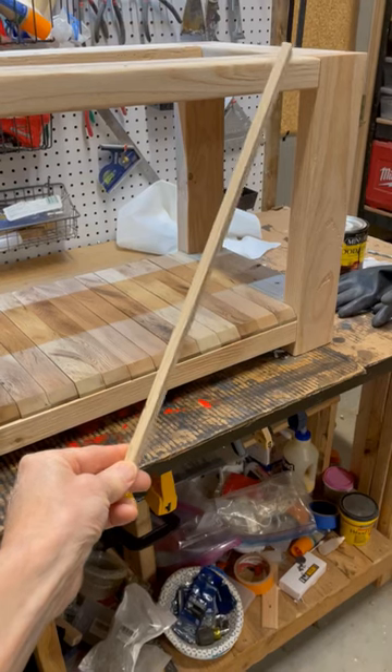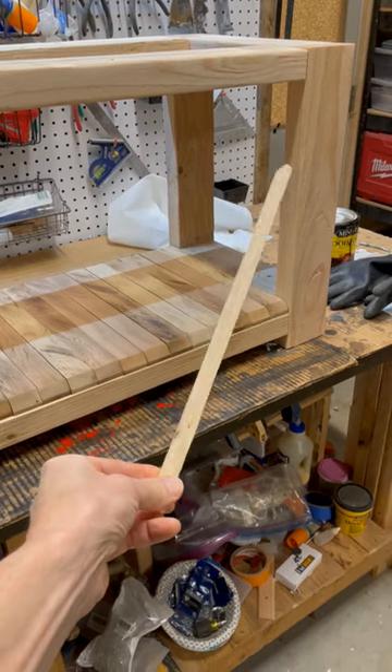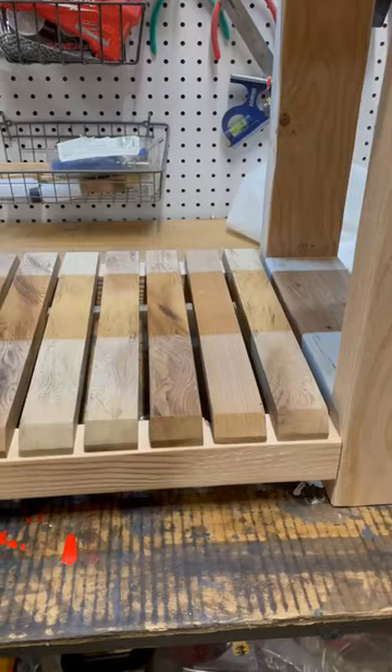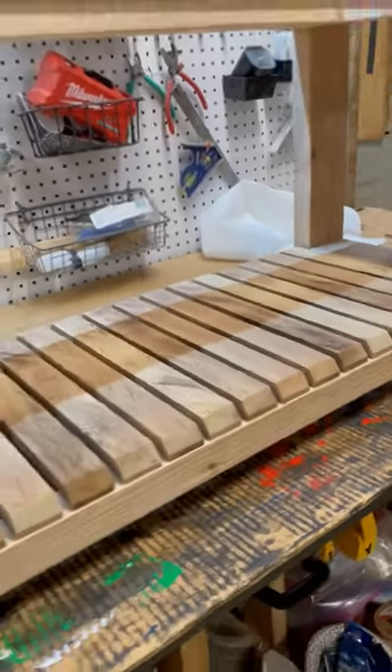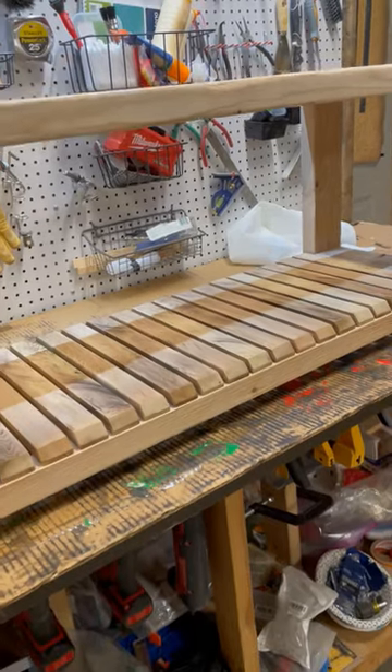Here's a hint: use a spacing stick the same width as your gap figure to help you space your slats out evenly. If you find that the gap is too narrow for your taste, use one less slat and repeat the calculation. Vice versa if the gap is too wide. Happy building!